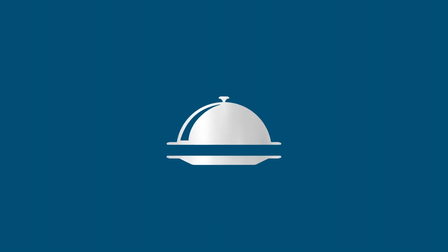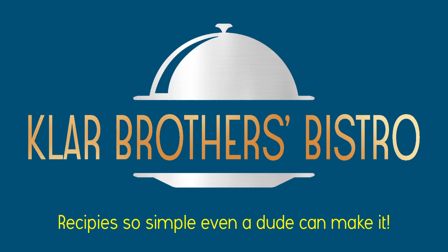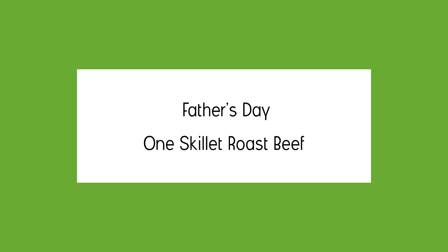It's a super simple recipe and I think it's going to make you swallow your tongue. Brothers Bistro — recipes so simple, even a dude can make it. I'm Skinny Kinney. I'm Musclehead Kevin. And we're the Clarr Brothers.